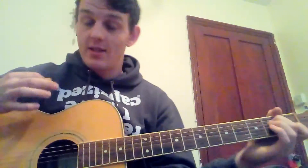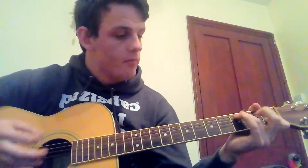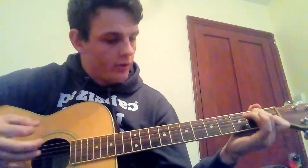Later on in the song there is a strumming section — it is the exact same chords, just strummed. That is it! I told you it's so much simpler than you would think.